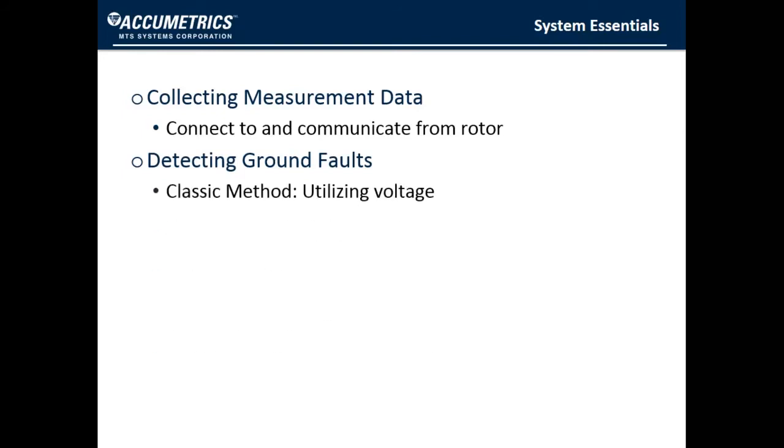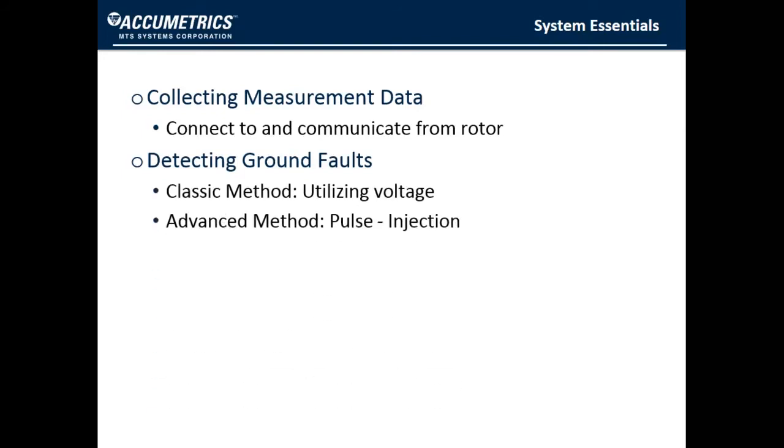You will also need a means of detecting ground faults on the rotor. There are two different methods that we will discuss in detail later. Finally, you need a way of interfacing with the operator to give them the best information possible to make the decisions they need to make in the event of a ground fault.